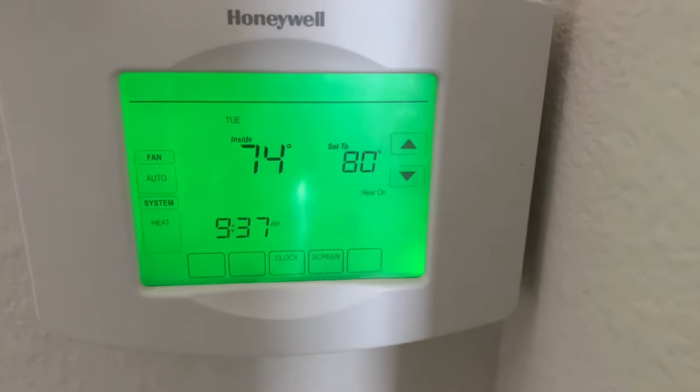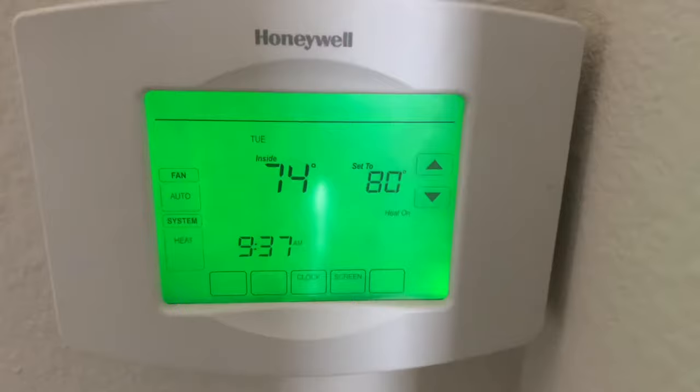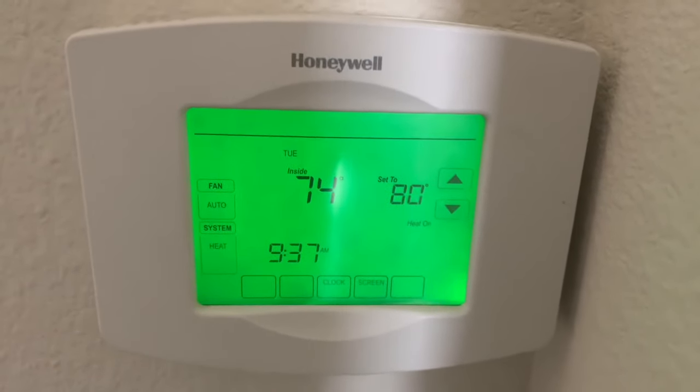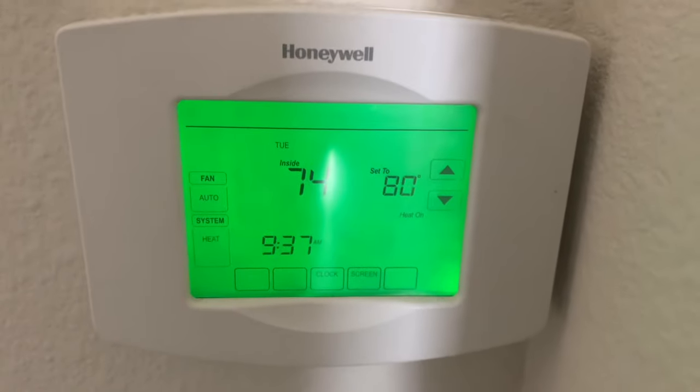So if this was helpful to take it off the schedule, like, subscribe, and thank you for watching. I'll leave a link in the description below for this Honeywell Vision Pro Wi-Fi.